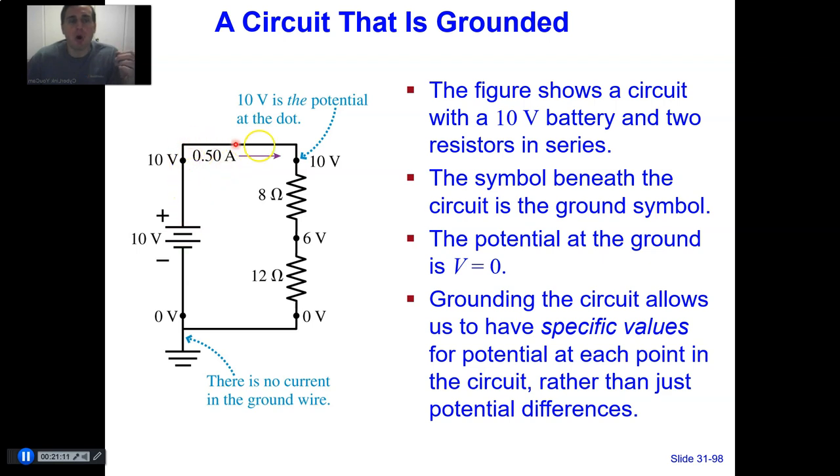The wire at the top of the circuit is at 10 volts. After crossing the 8-ohm resistor with half an ampere, by Ohm's law I times R gives delta V of 4 volts, so we go from 10 volts down to 6 volts. The wire between the two resistors is at 6 volts. Then crossing the 12-ohm resistor: half an ampere times 12 ohms equals 6 volts drop, so we go from 6 volts to 0 volts — which is the grounded part of the circuit.